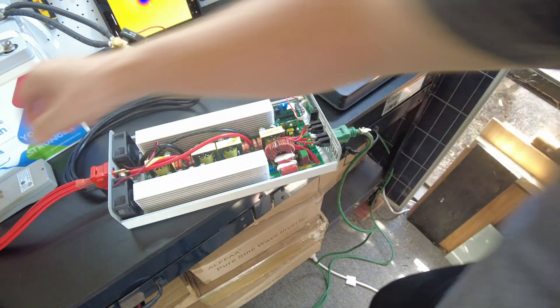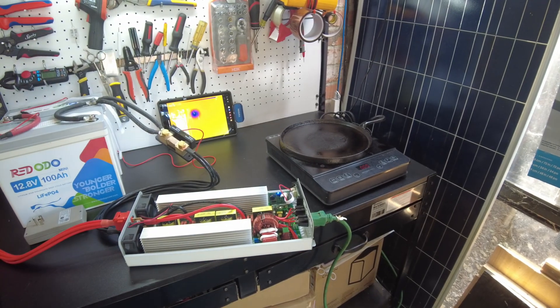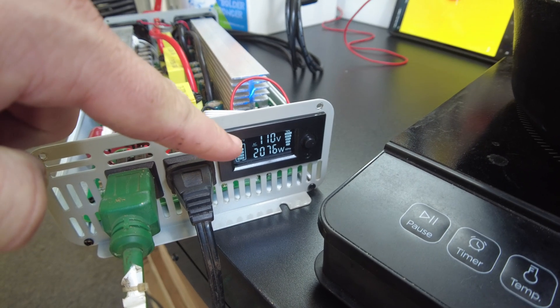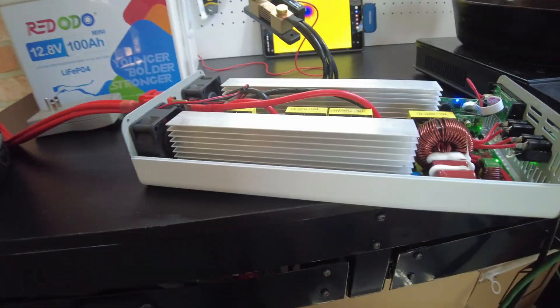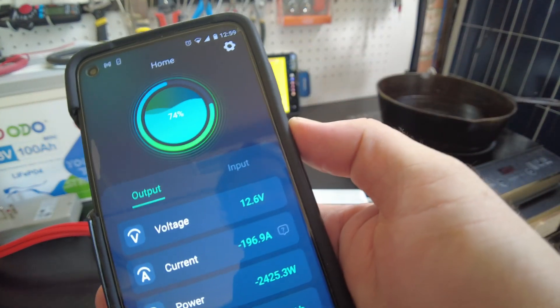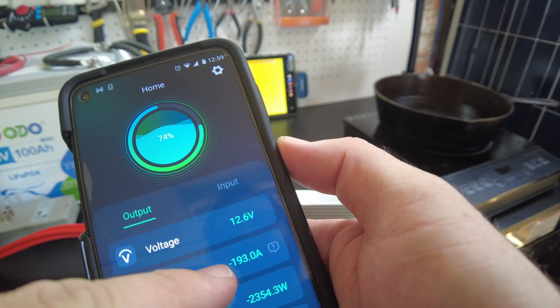I'm removing the AC from the equation and running the induction cooktop plus the heater to see if we can max this thing out. We're pulling over the 2000-watt limit right now. Looking at the shunt — we're pulling 196 amps.